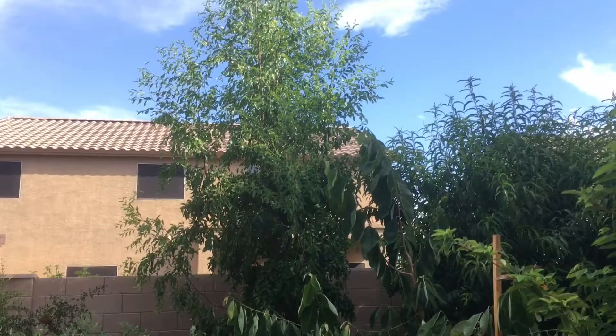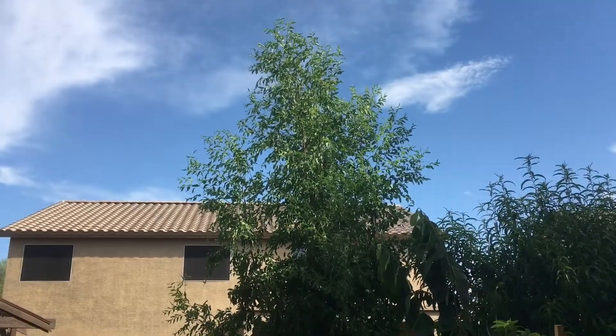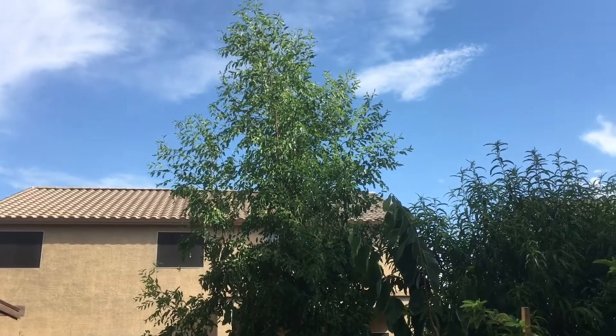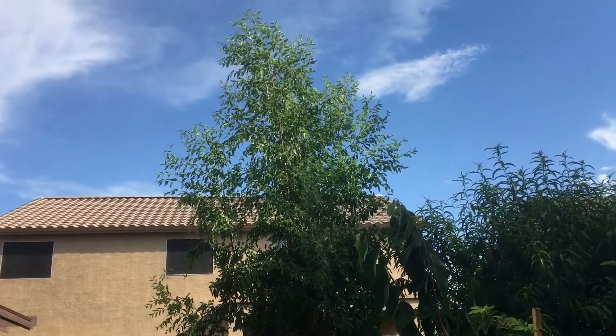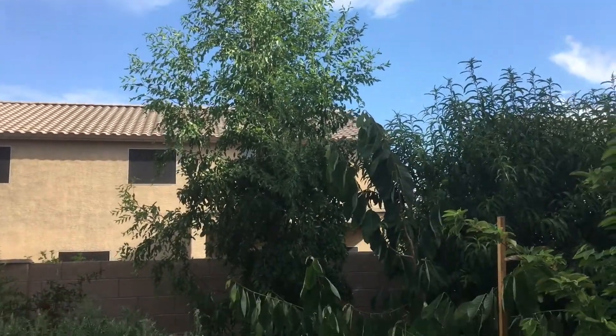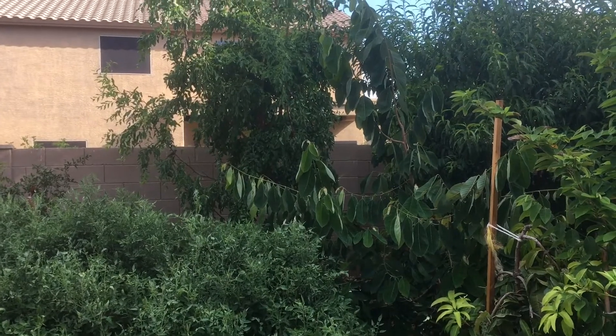First I want to show you guys the height of this tree. I've been pruning it back every winter to try to keep it smaller, but it just wants to grow very tall — it's probably at least 15 feet right now. This thing just grows really rapidly even in full sun here in the desert.